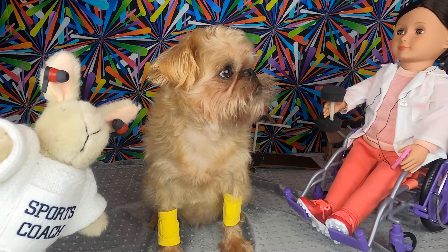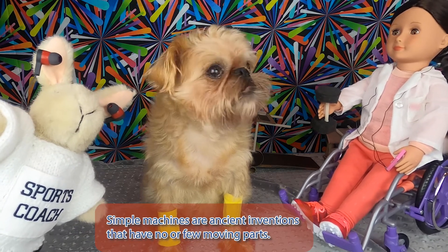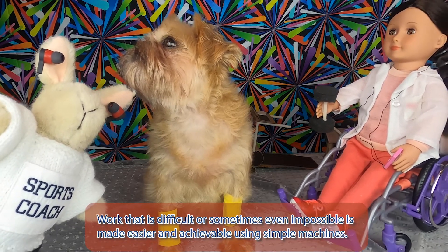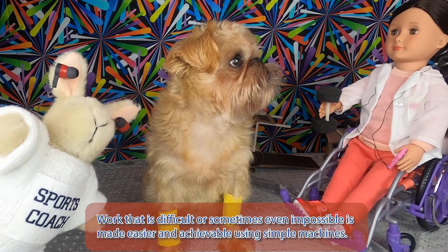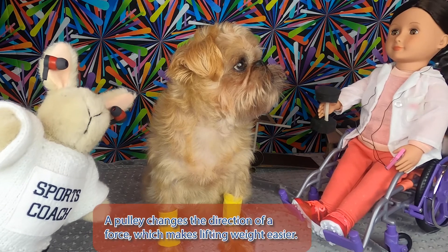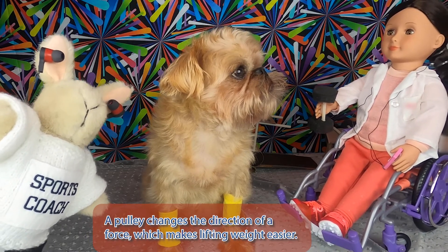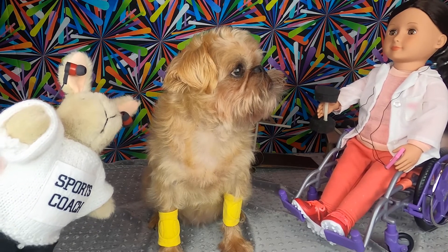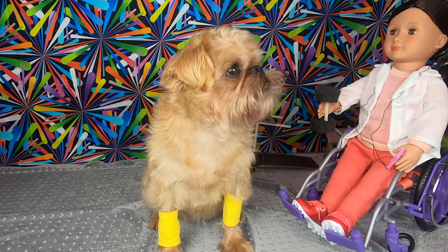What's a simple machine? Simple machines are ancient inventions that have no or few moving parts. Work that is difficult or sometimes even impossible is made easier and achievable using simple machines. A pulley would help you move your marbles. A pulley changes the direction of a force, which makes lifting weight easier. This sounds perfect. You can even make one yourself. I'll give you a list of some household items and directions for how to make it.